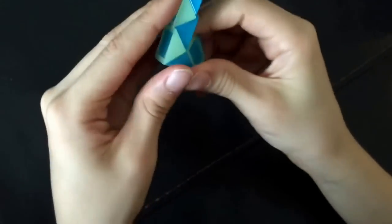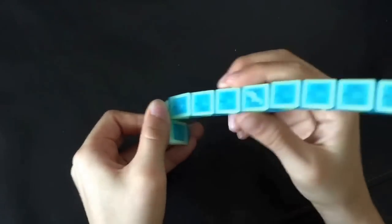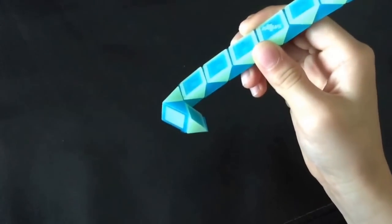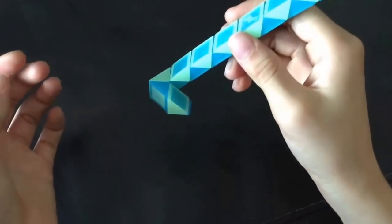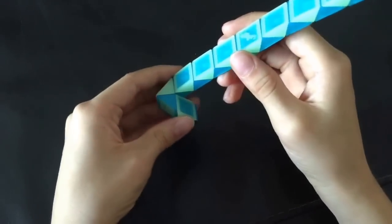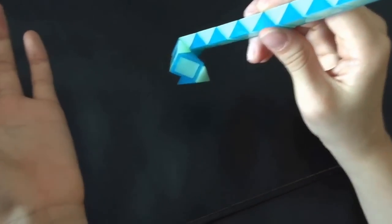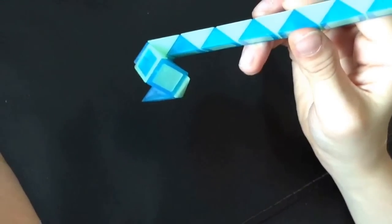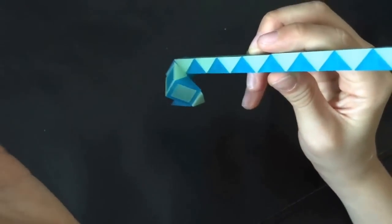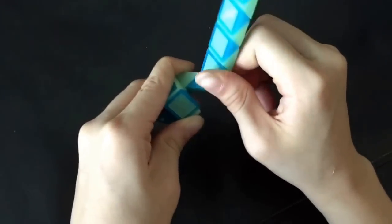Now, you're going to turn it around and then this blue one is going to go up. Now, this white one is going to go towards you. And then, this white one is going to go up.